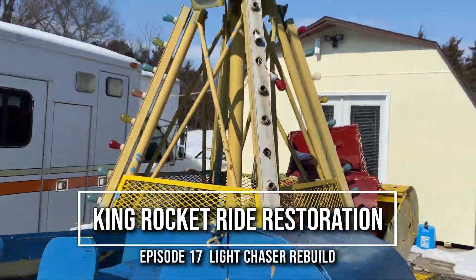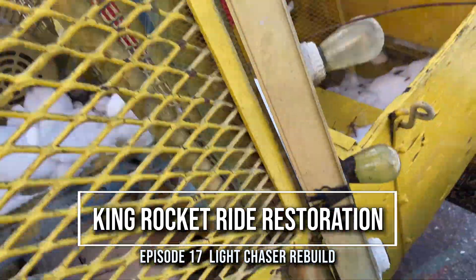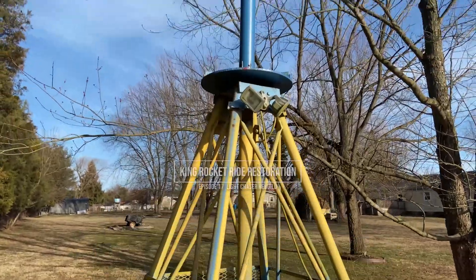This week we're continuing on with the work on restoring our King Amusement Company supersonic rocket ride, and I think it's time to tackle another part of this project.